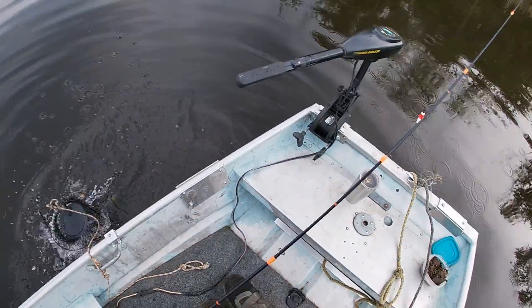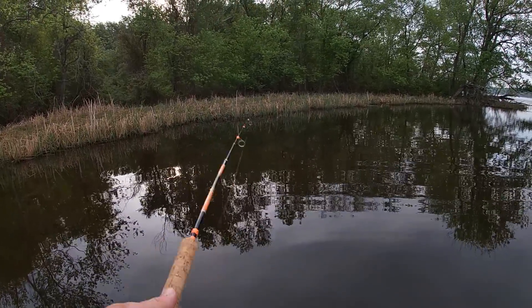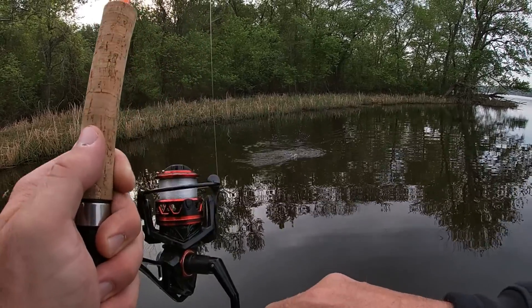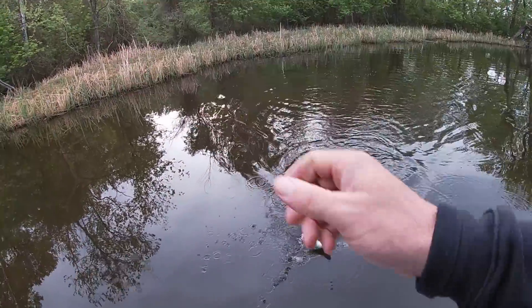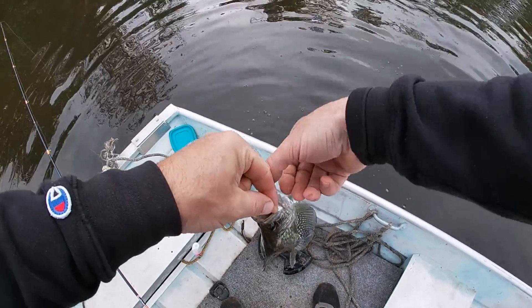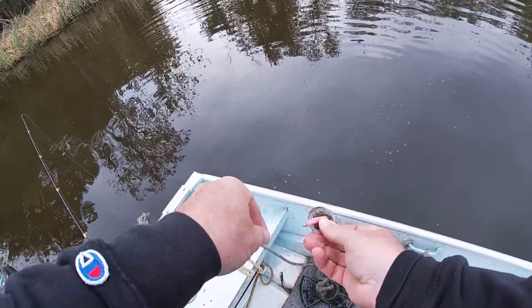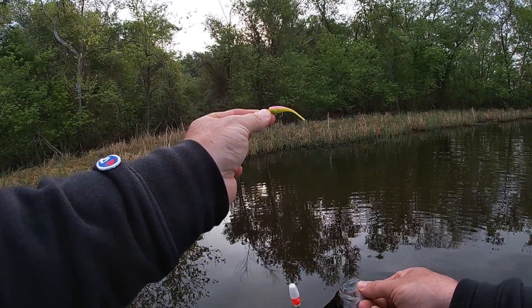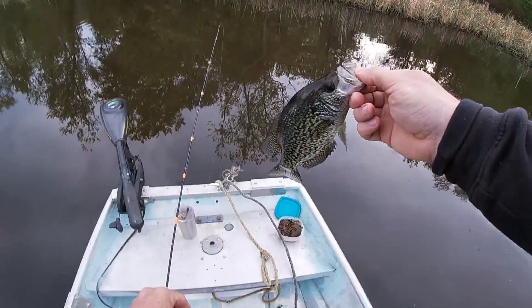Oh there we go - there goes one! That's another one of them eating-size crappie. We're right up in them weeds. Let's see if I can get him in here - there we go, well he sucked that thing down didn't he. I opened that gap up on my hook a little bit, I'd lost a couple so I bent that hook out. Might be a little too much, we'll find out. But anyway we didn't lose him - gonna throw him in our basket.